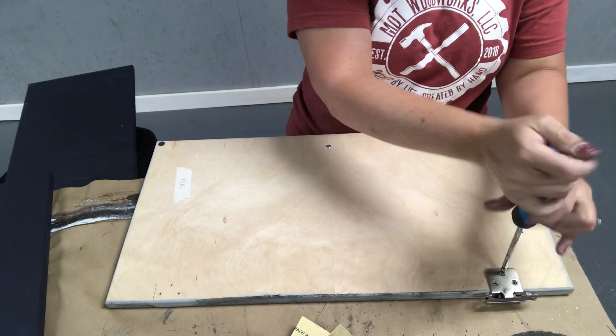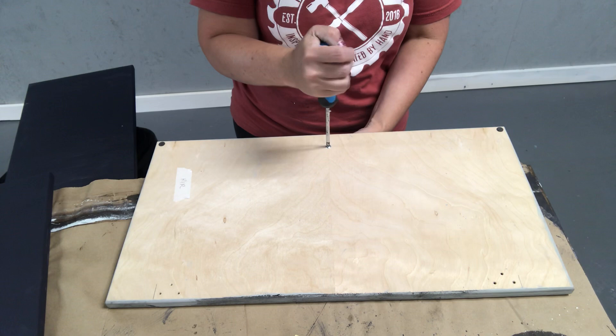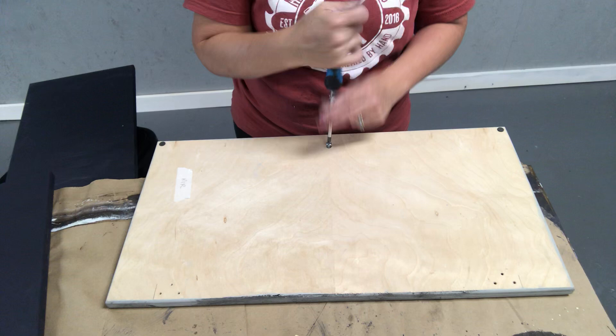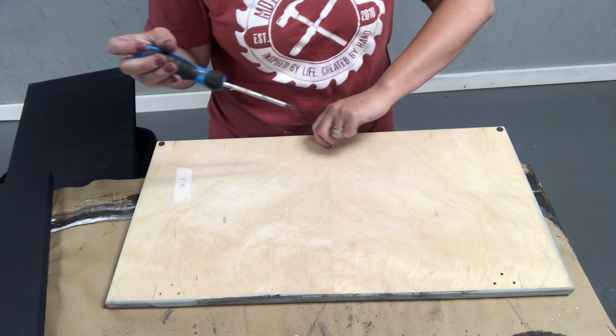Dixie Belle is my favorite chalk paint. I love that you can just keep painting pieces over and over again. This piece has been painted for about six months and now it's time for a fresh look. I've been posting on our Facebook page pictures of what the piece is transforming into — just changing the color has completely transformed it. You can use Dixie Belle paint on anything, and today I'm showing you what you can do on a cabinet door.